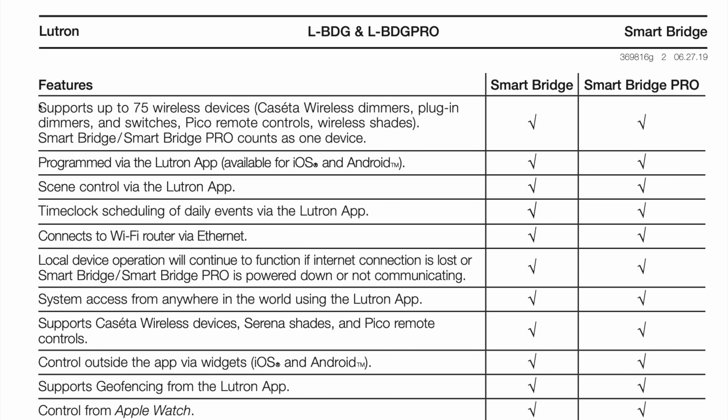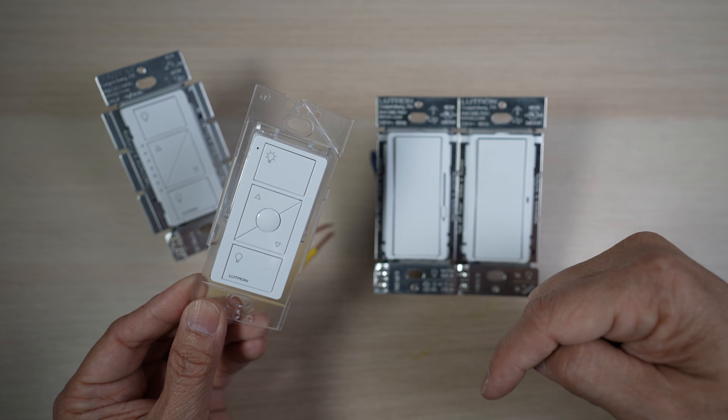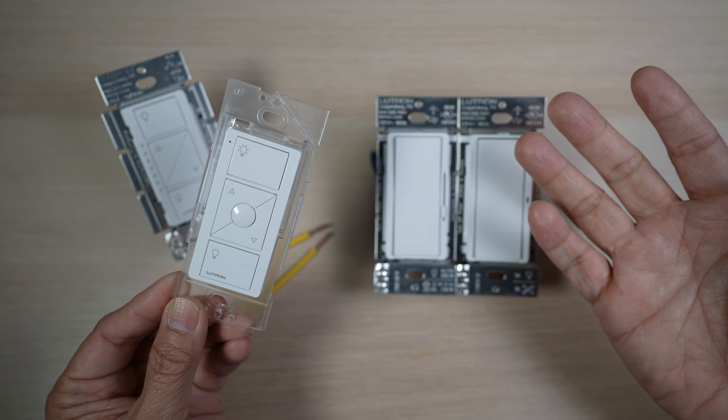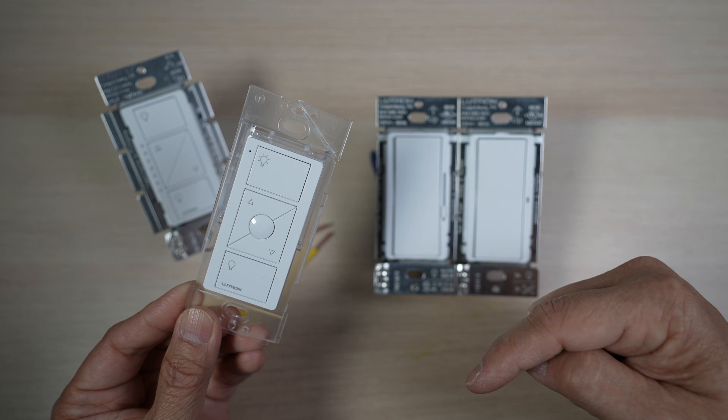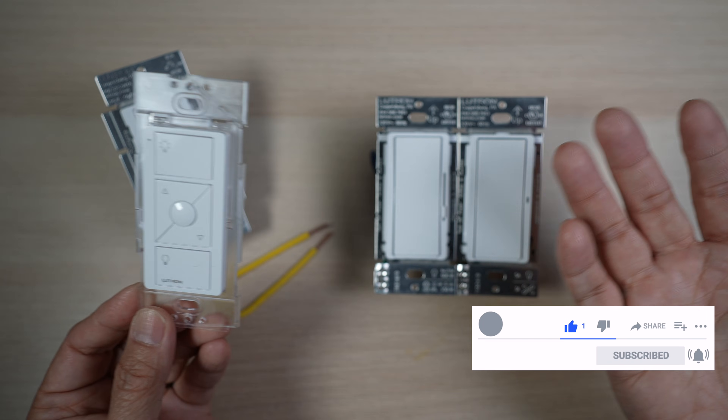Each Pico remote control does count towards the 75-device limit of the Lutron smart hub. It's easy to do, and I'll put a link to good detailed instructions from Lutron in the description below. While you're down there, do consider subscribing to the channel for more videos on useful technology for family.